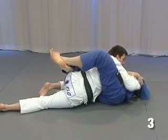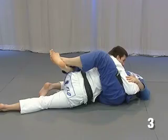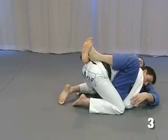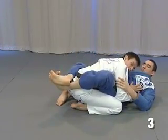Now I have my elbow open here, and what I'm going to do is put my elbow and my knee together again, and come back in the same block.